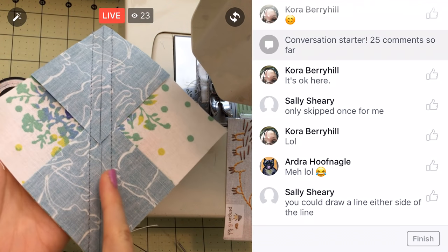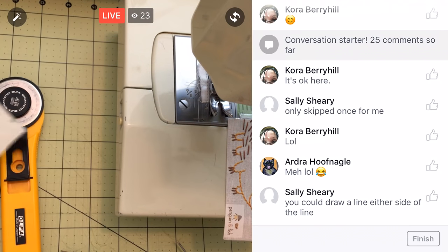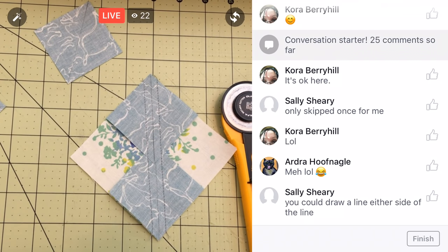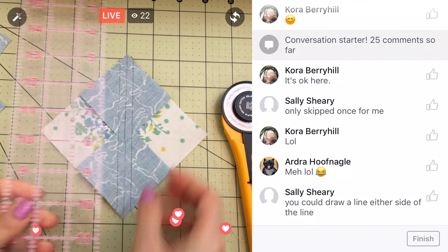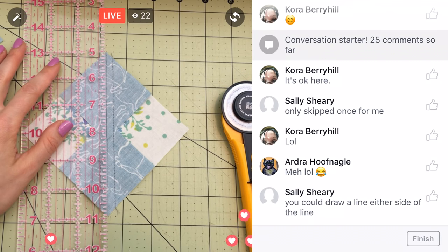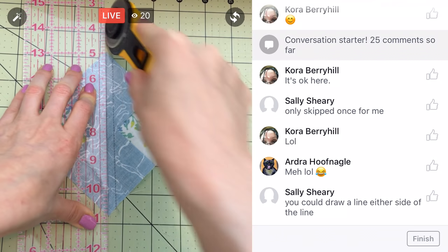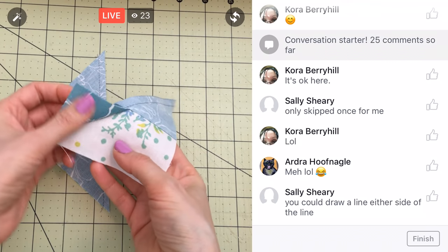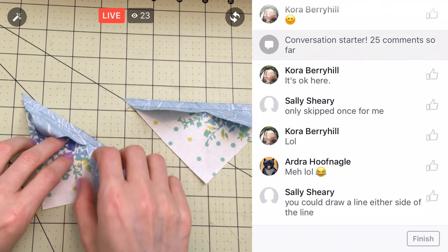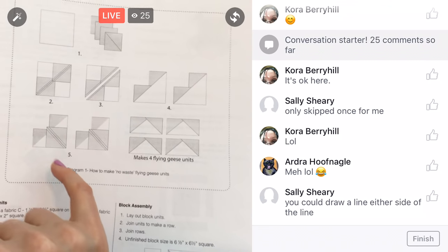We have a line sewn on either side of the diagonal, and now we're just going to cut right through where all our pencil lines are — cut from the diagonals. Let's scoot back over here. Then we will press that as well. This is where it's going to start looking wacky and then it'll all come together, which is always kind of fun. Now we're going to press these guys up.